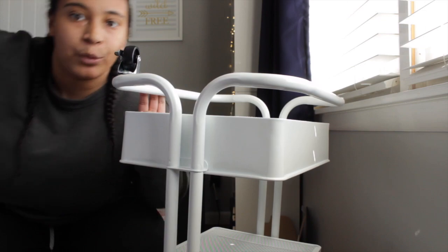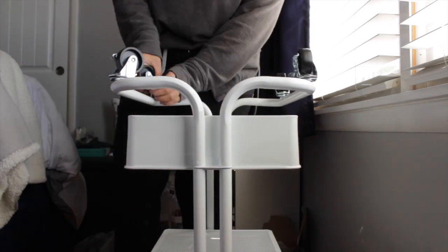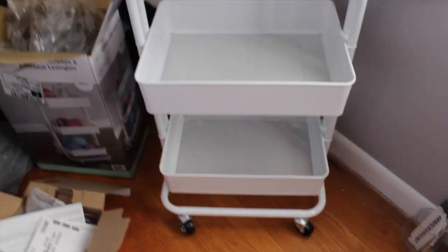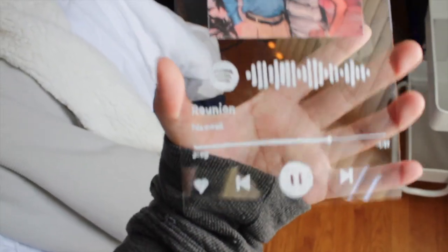It looks like I'm going to need a wrench, so I will be right back. I'll probably show you guys the setup in just a little bit, but I do have some other things to go do really quickly first. Okay, so I didn't film me making the Spotify plaque, but this is what it turned out to look like — it's really cute. It's the Spotify code and if you scan it, it'll take you to the song, and then it just has their picture on it. So cute.